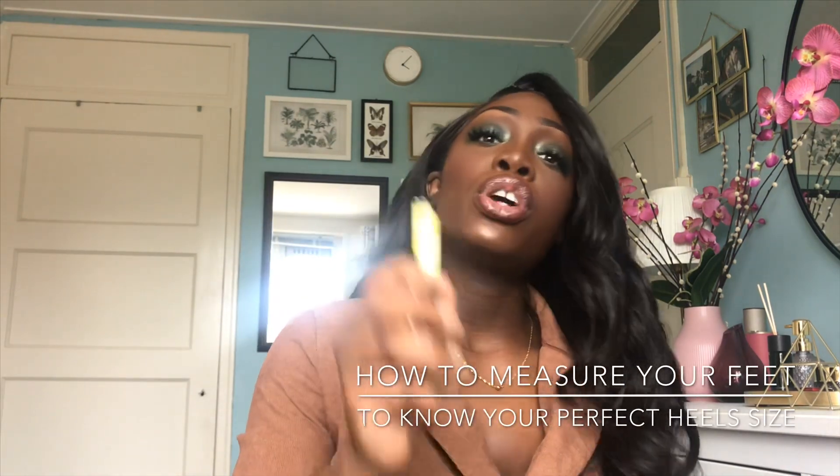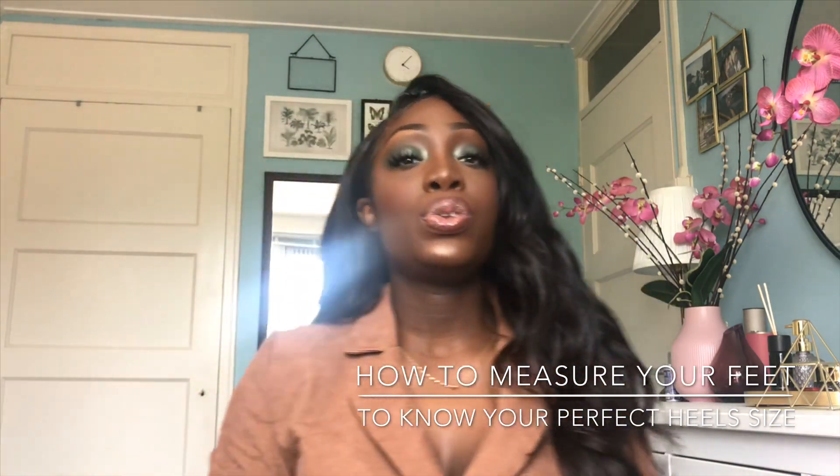Thank you very much for watching this video. To all my new subscribers, I'm so happy that you guys are here. You're going to have a lot of heels information so that you can strut the streets with confidence, because I know how it is to have uncomfortable heels. And I think the most important thing to know is actually knowing what the measurements are of your feet. So I'm going to show you real quick how you can do those measurements.